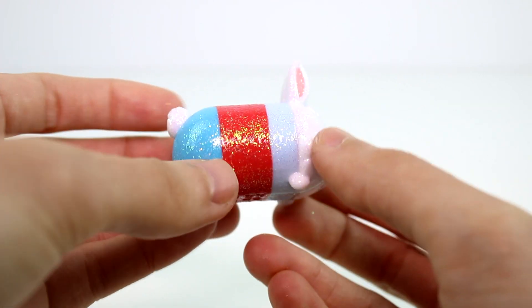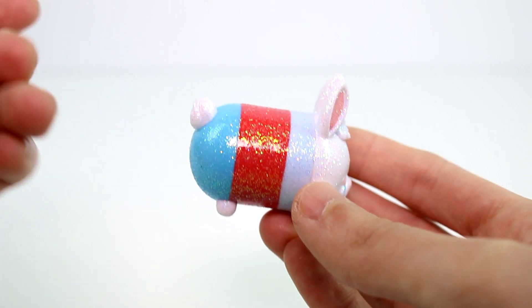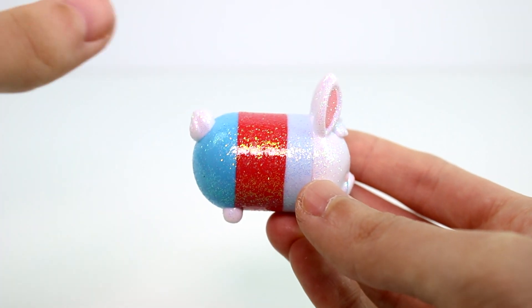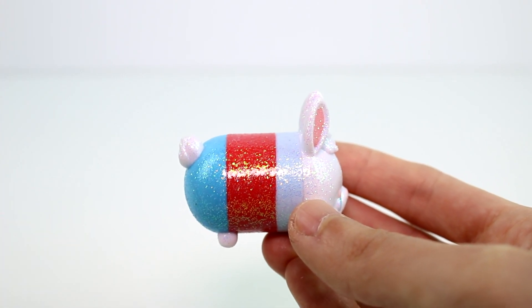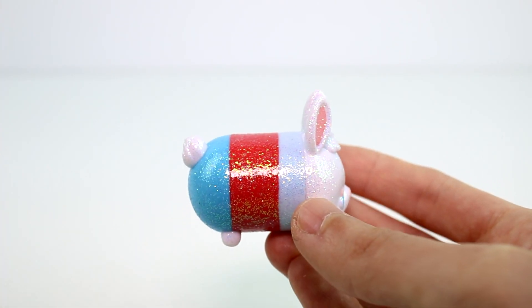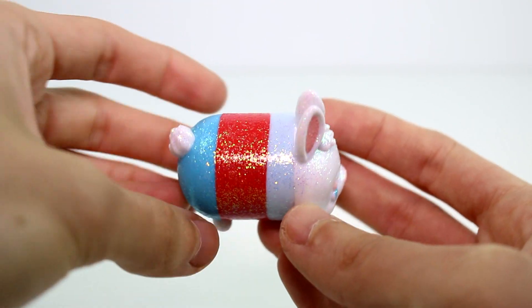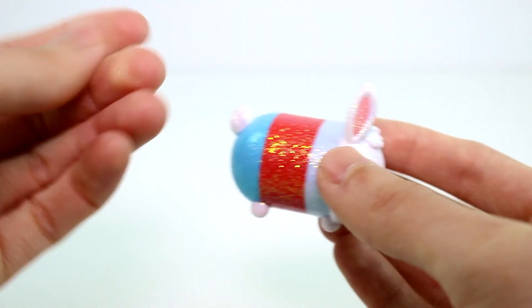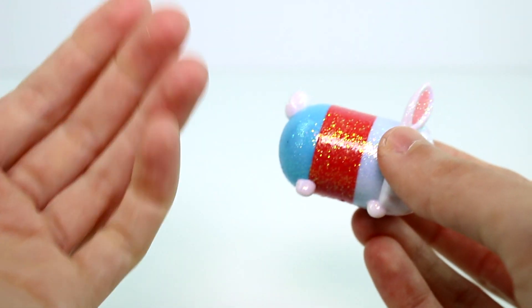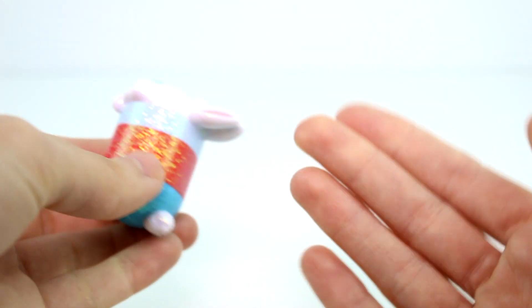I've been worried about the glitter on these after they announced them. In the past when they did glitter ones, like in the Advent Calendar and on the Limited Pastel Parade one from Target, they only put glitter on the backs of the Tsums and I did not like that at all. I thought it was kind of poor quality. And now they have it all the way around — I think it's really, really awesome. The glitter is actually really nicely sealed on this one in particular.